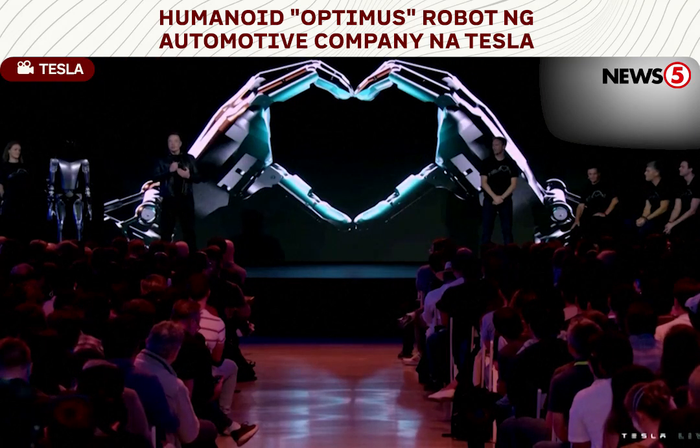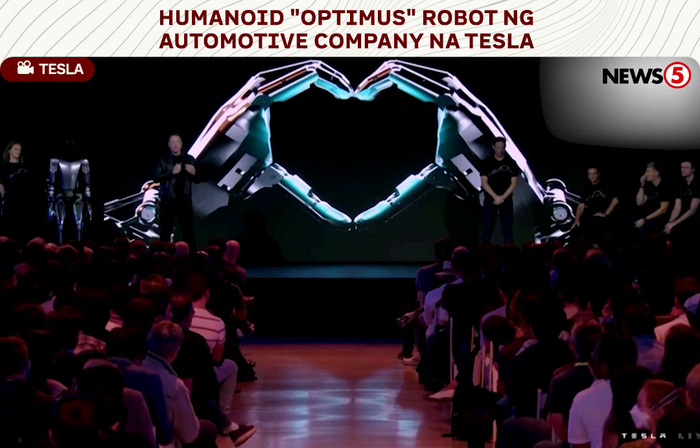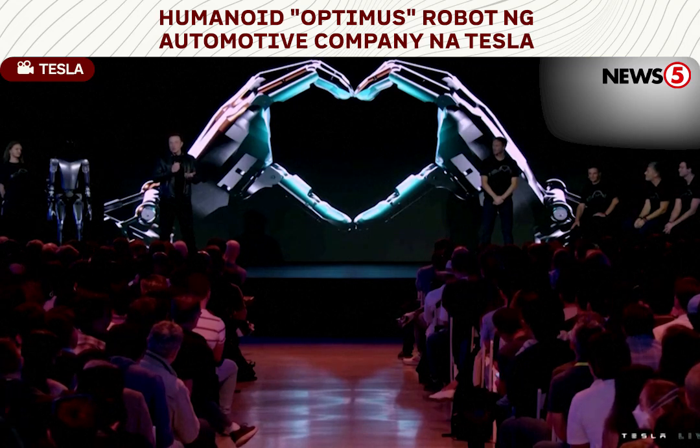There's still a lot of work to be done to refine Optimus and improve it, obviously, because this is just Optimus version one.